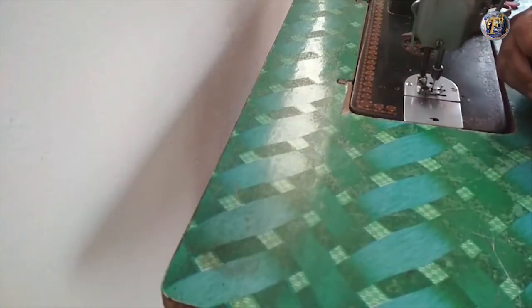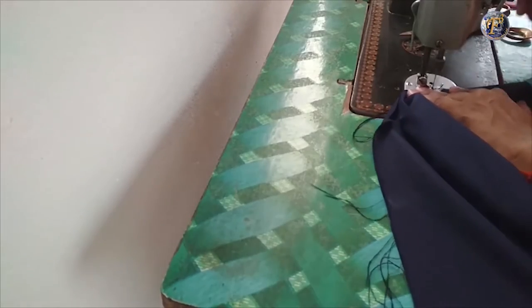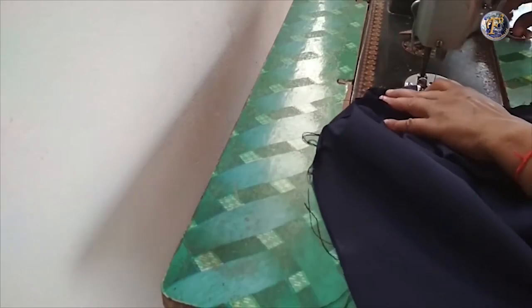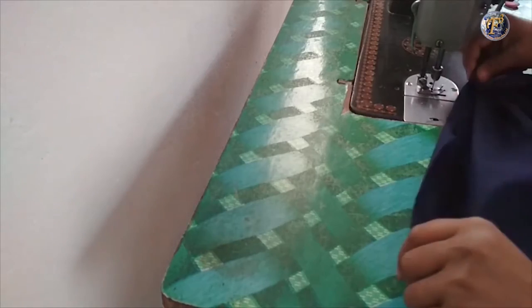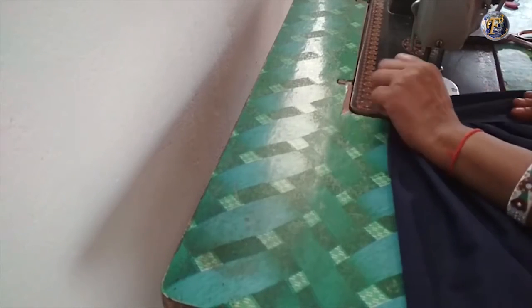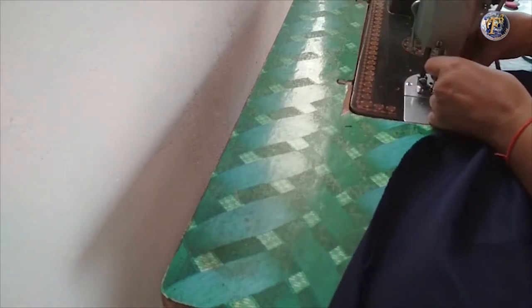Reverse the skirt, place the waist strip and stitch it nicely. Now join the sides by leaving 5 inches. Fold the wing of the skirt, then reverse the skirt.